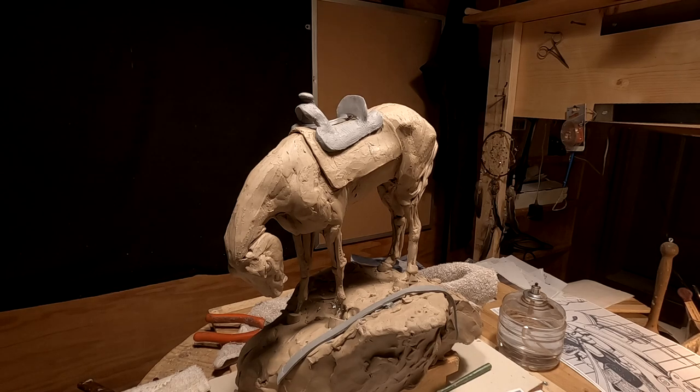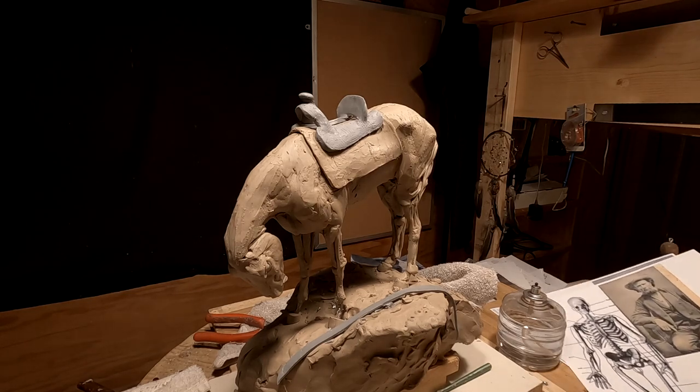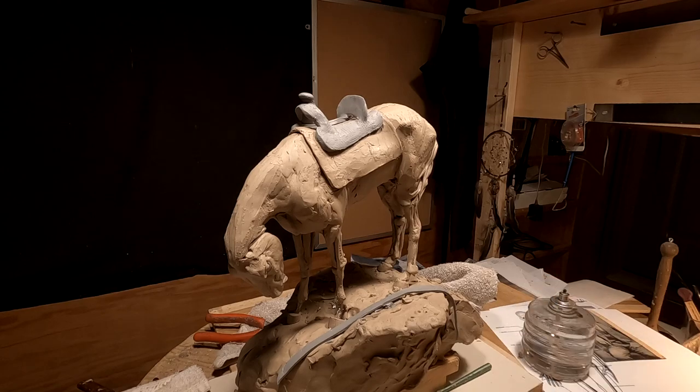I'm going to take a break and hopefully be back in time to work a little bit on this horse and the saddle and all this other stuff. Be right back.